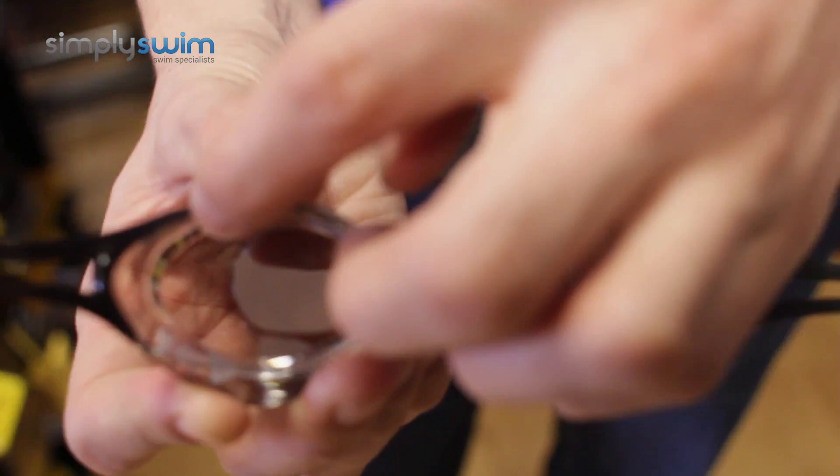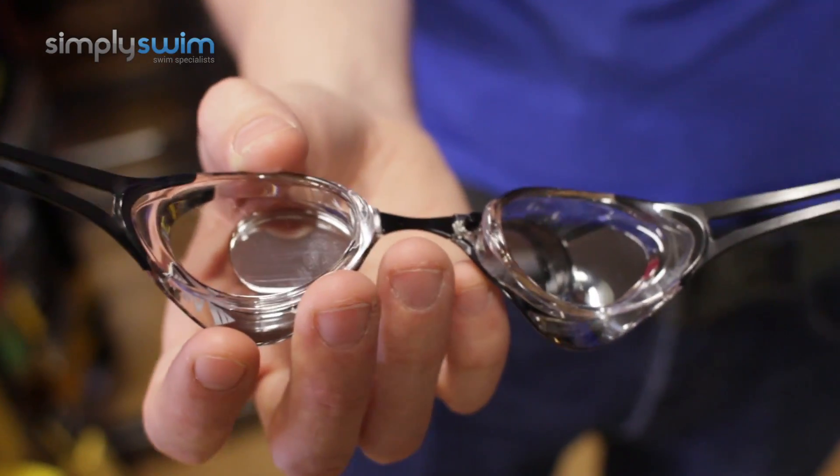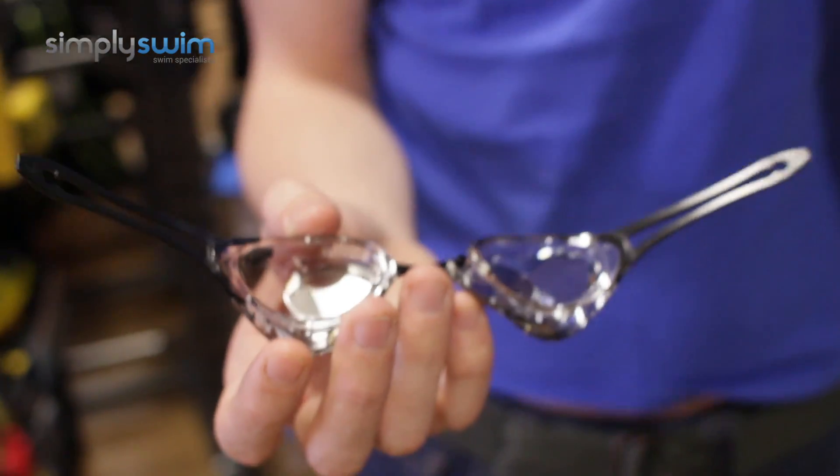You'll also notice the gaskets on the inside — they're a nice hard material, which means the goggle lens can really get into your eye socket and give you all the security that you need. Especially when you pull it in, giving you a nice vacuum around your eye, making it safe, secure, and most importantly keeping your streamline.